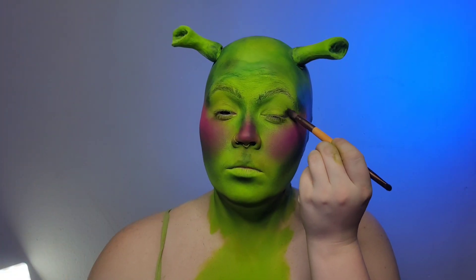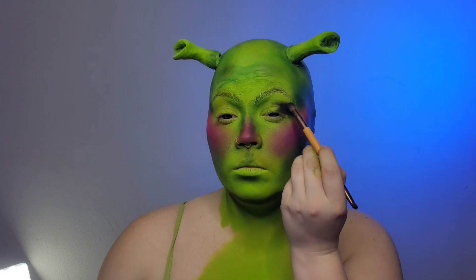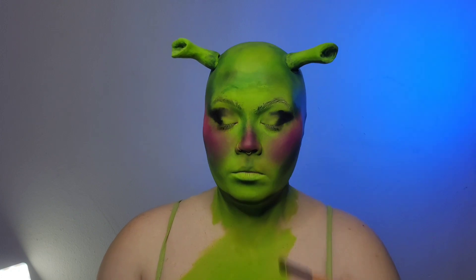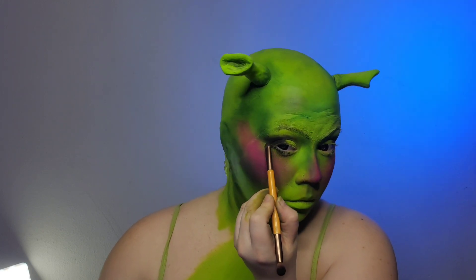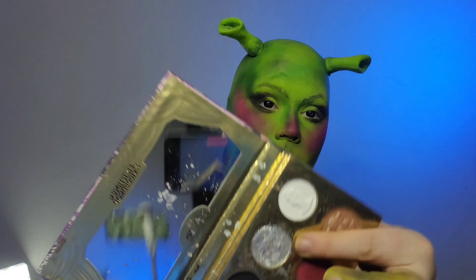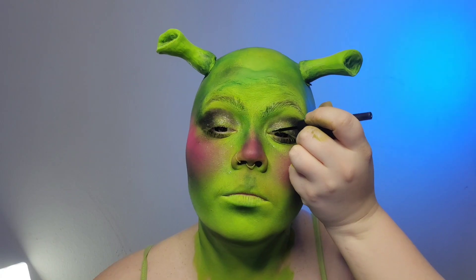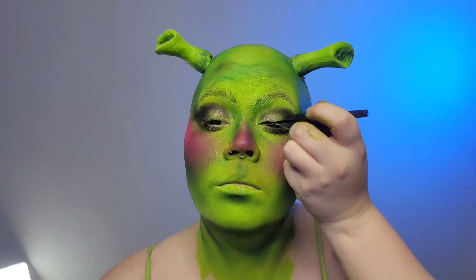Moving on from the face and going to the eyes. I use a pretty heavy drag-queen smoky eye for Shrek — it's going to be a cut corner with straight black eyeshadow with an incredible cut crease. I add glitter to the inner corner of my eyes and then glam it up, but I think with this Sexy Shrek, whatever you want to do with your eyes go for it. This is such a silly concept that I think any interpretation of it will look fantastic.